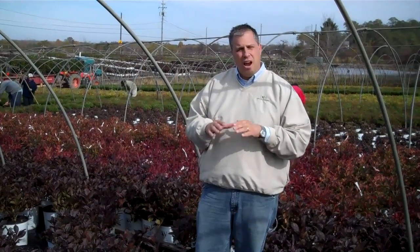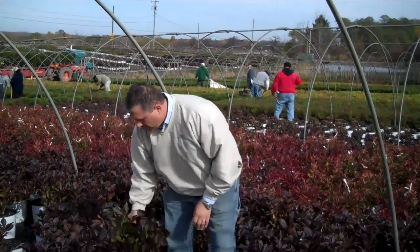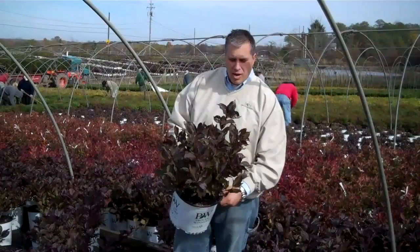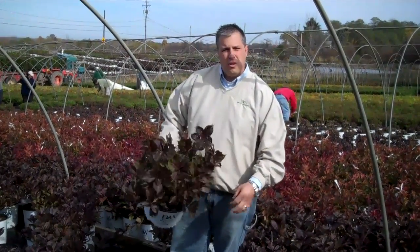We're giving them a nice little haircut so that they're in perfect shape when we ship them out this fall or in the spring, so that when they land on your garden center in the spring they're ready to go. You can see some of the three-gallon wine and roses that we'll be shipping out in the fall and spring — a real nice body to them. We're just giving them a trim job so that they're perfect for your garden center and landscape.